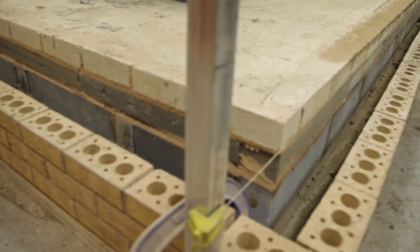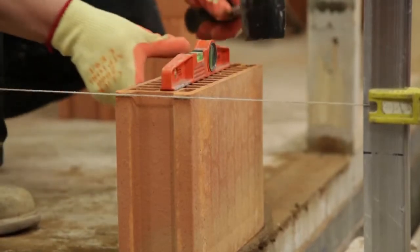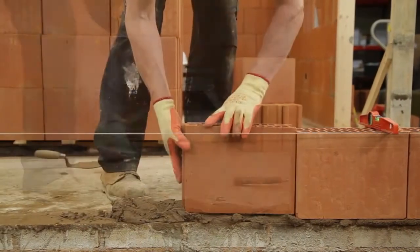The preparation of the base course is the most critical stage of building with the Porotherm system. Before commencing, all coursing requirements should be considered. Coursing blocks cut from Porotherm should be used in the base course.